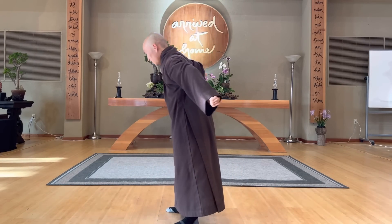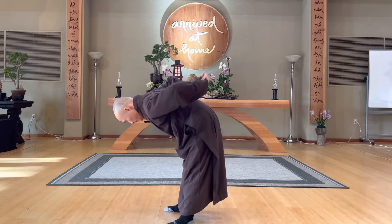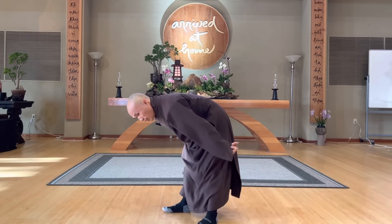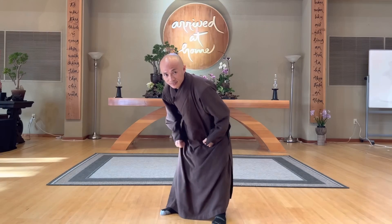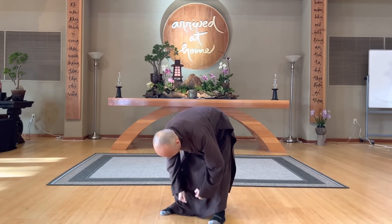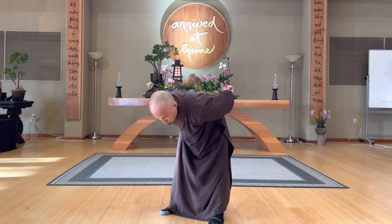Make two fists, and from your lower back, massage your lower back. Go down your two legs, then go to the front, go down again, and go to the back. Do three rounds like that.